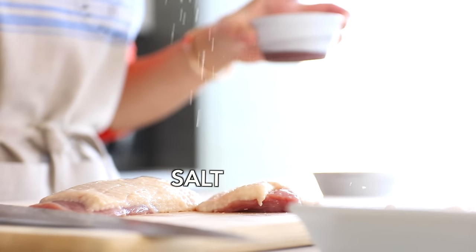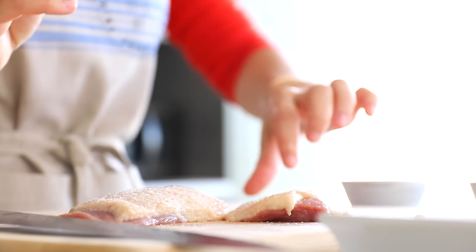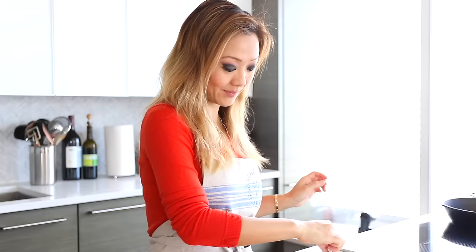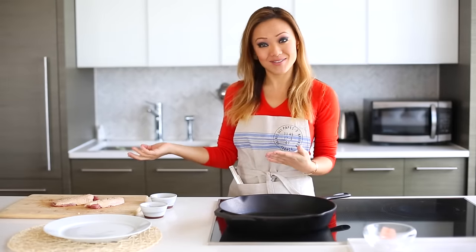Sprinkle the salt, then using the other hand that didn't touch the salt, flip the duck over. Now add black pepper. Now we're going to do my favorite part, which is searing the duck breast.